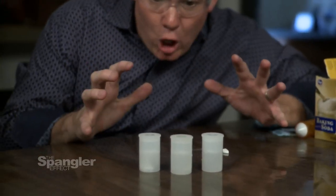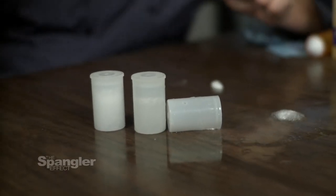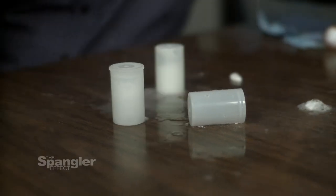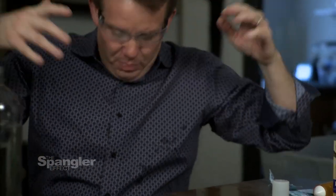Ready? Go! Bam! There's one. Can't they all go at one time? There's two. That was a cool one. What's stupid about that is that if you pop it in that direction, it just throws water everywhere. And this is why kids like this so much.